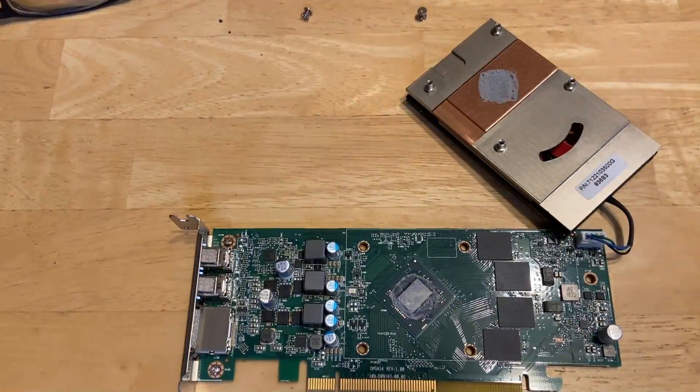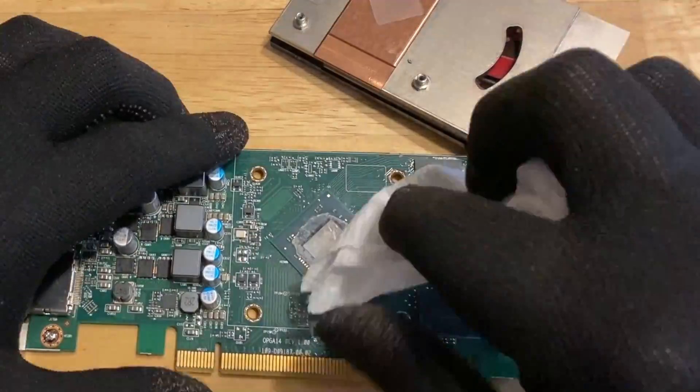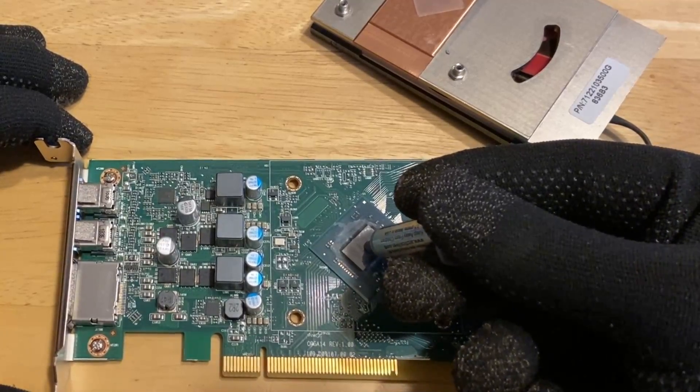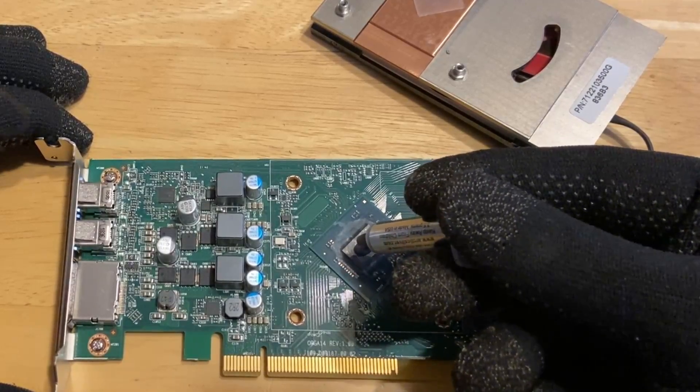I'll just fast-forward through this part a little bit — scraping it off, cleaning it up. Now it's time to apply the thermal paste, and I'll put this back together. Hopefully this will help with my temps.